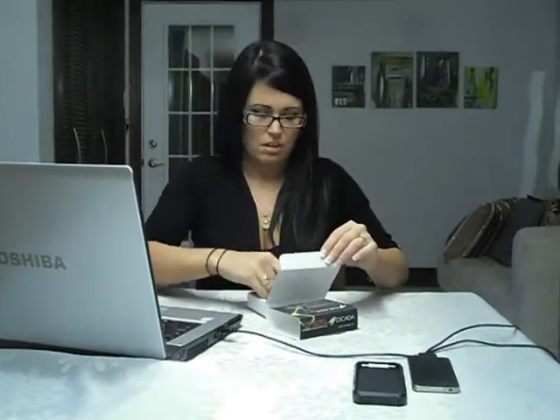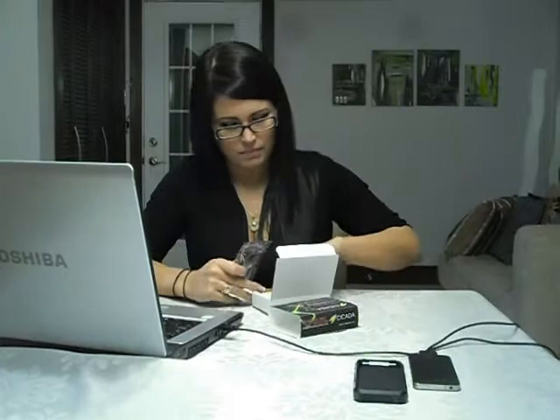Hi. I just ordered this off the internet three days ago and I just received it today, so I'm about to get ready to install it. It looks rather pretty easy, I say. Looks like a USB key and instructions.